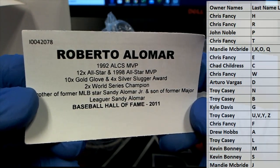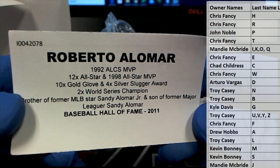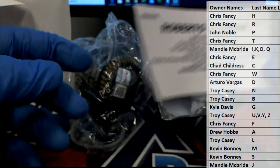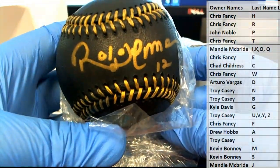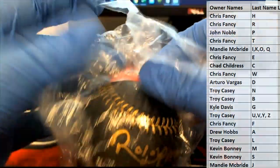Roberto Alomar. That's smoking. Love it. Letter A. D.H. — Drew H. Roberto Alomar. That is what I'm talking about, bro. You can look at the auto there. That's friggin' nasty. Nice hit, D.H. That is a beauty.